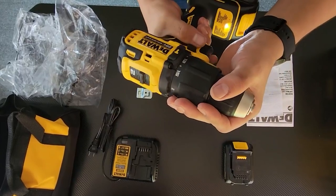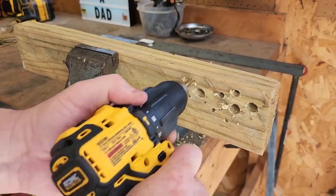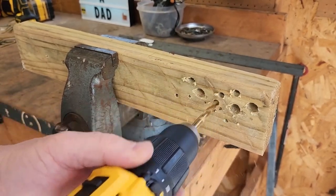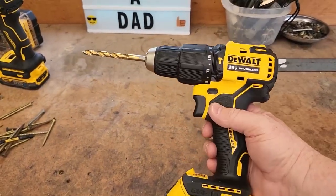The hammer functionality enables users to complete masonry drilling applications. The LED provides optimum illumination in dark spaces. The handle is ergonomically designed for increased comfort, balance, and easier tool control. It also has a removable belt hook. It's backed by a 3-year limited warranty so you can buy with confidence.